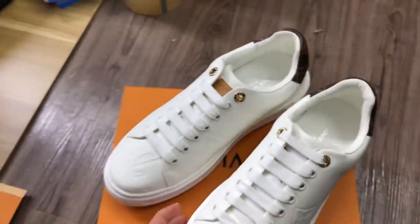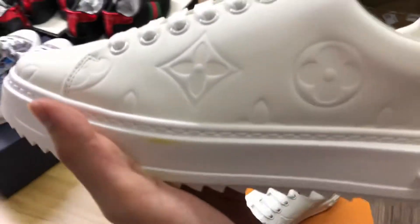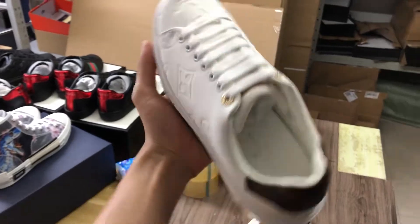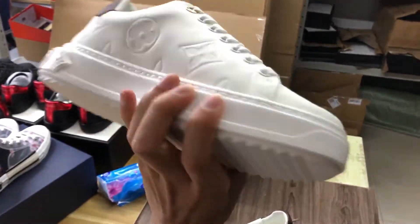Okay, now let me show you the shoes. Let's show you the whole look — it is very beautiful, very nice.